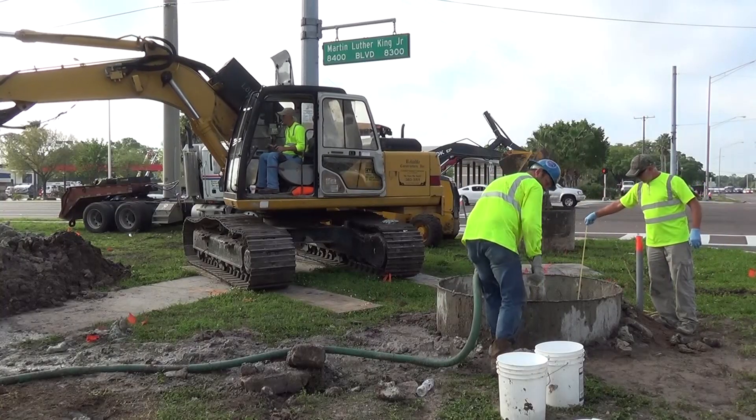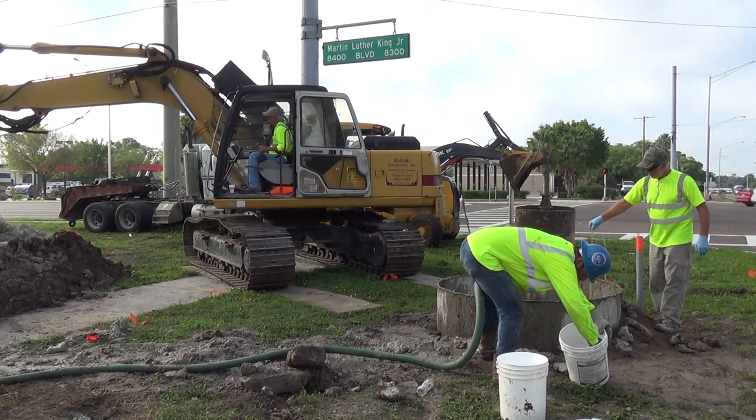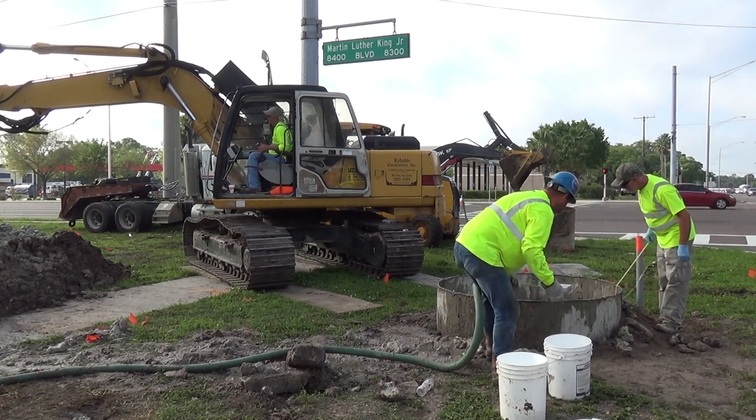As the contractor begins to excavate, record the depth, times of when the auger is inserted and extracted from the shaft, and soil descriptions on the drilled shaft log.